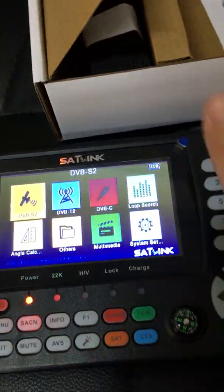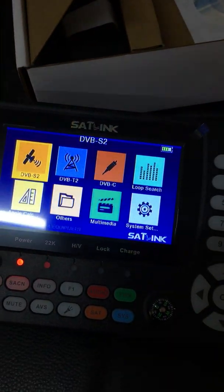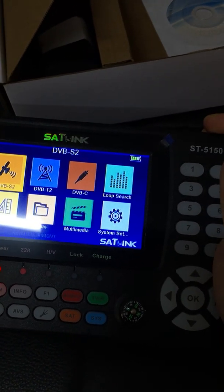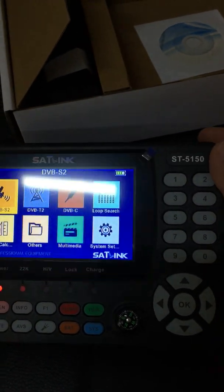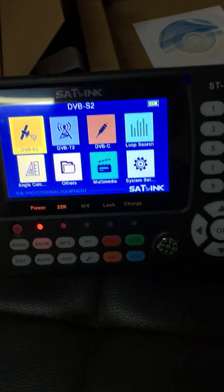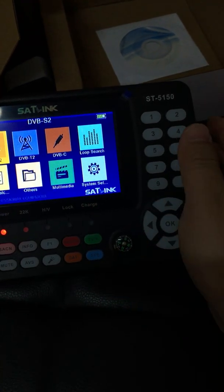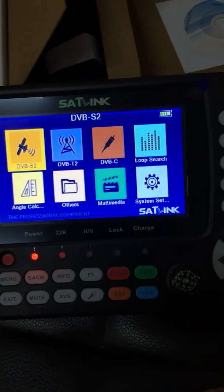In fact, it's a black colored device. This device supports DVB-S, DVB-S2, T, T2, and C. It supports MPEG2, H.264, and H.265. It's a combined handheld combo meter with compact design, lightweight, and a very intuitive interface.